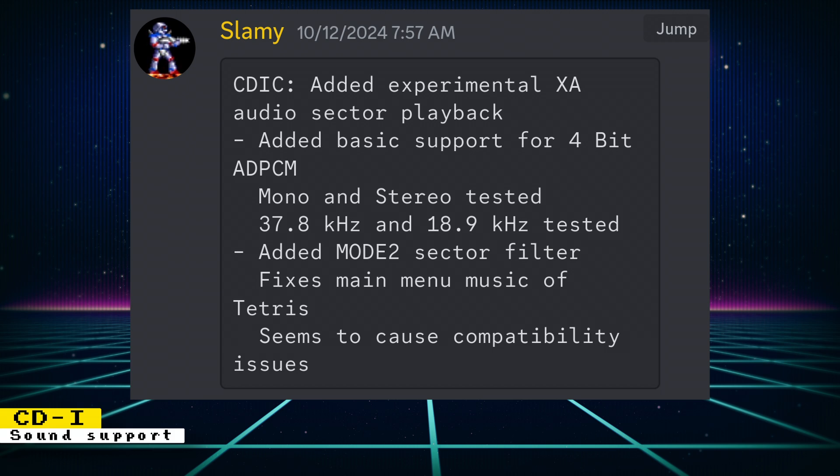The core and test build of MiSTer Main can be obtained on the CDI channel of the MiSTer FPGA Discord. So if you're a CDI fan and can't wait to test this out, head over there to get what you need.